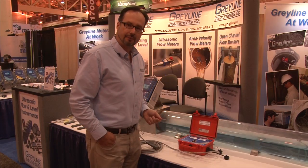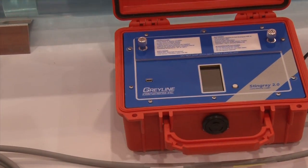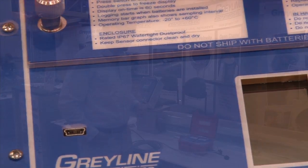Finally, one of the other changes we've made is adding a USB port right on the front of the unit. This makes it a lot easier for the end user to plug a USB stick into the unit, download their data directly, and use it on their PC.